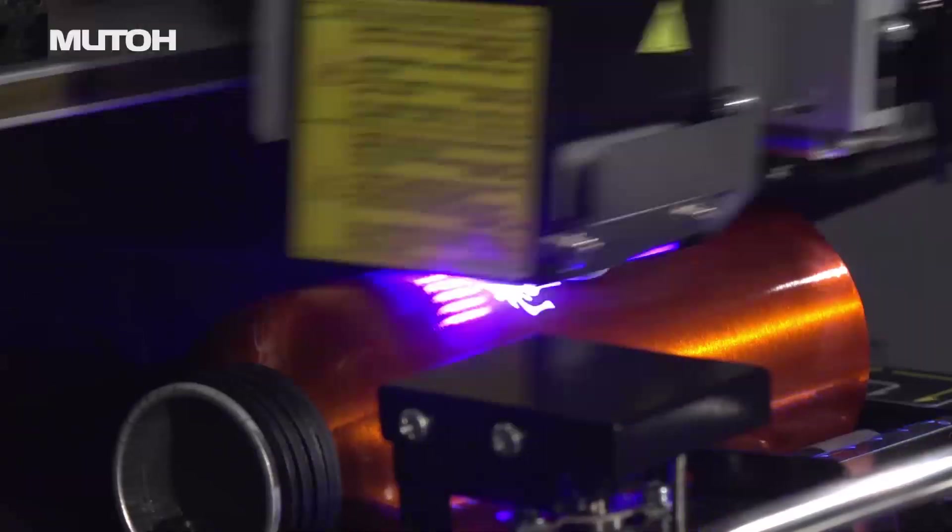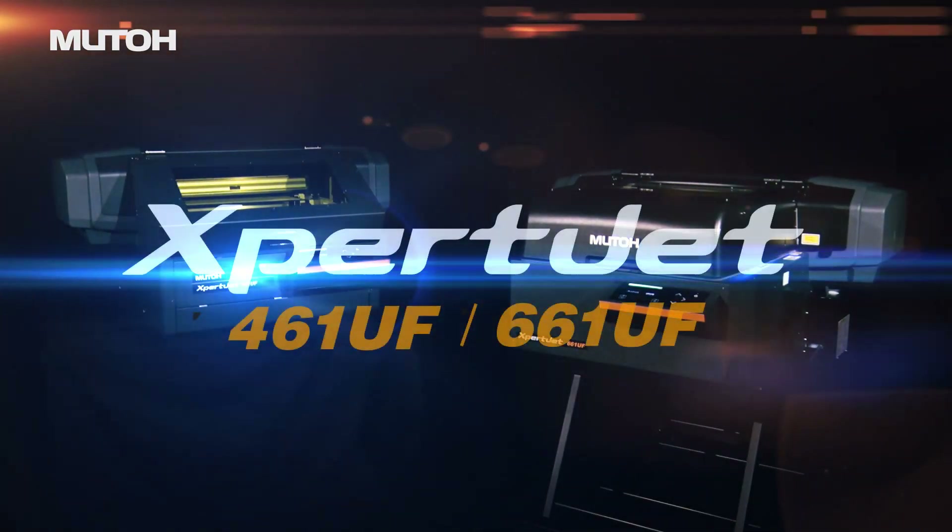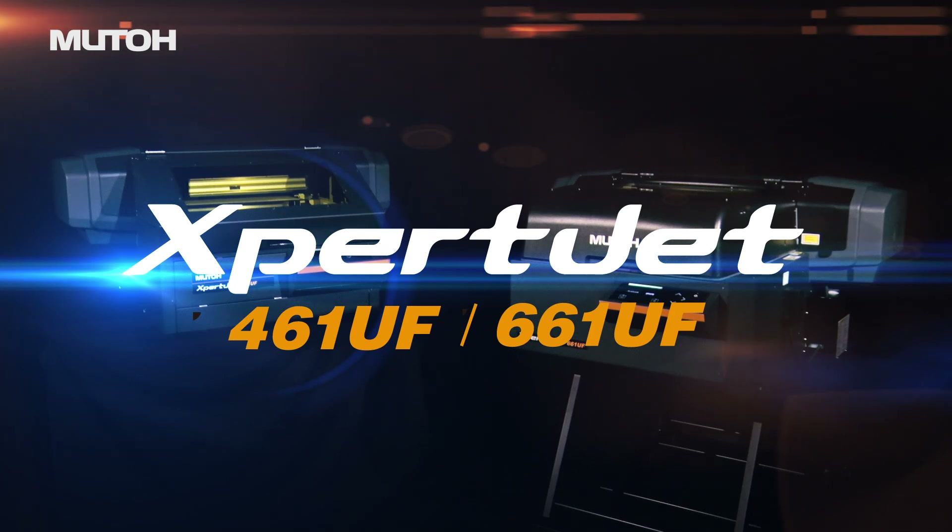This is MUTO innovation at work for the printing professional. MUTO Desktop UV LED Flatbed Printers.